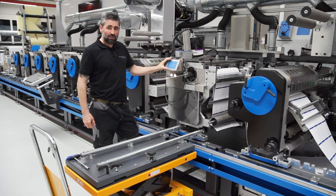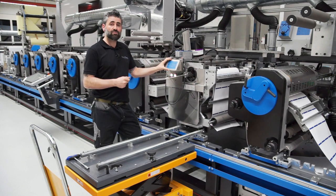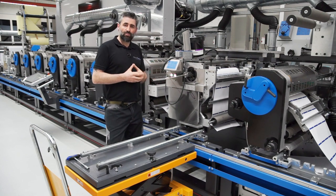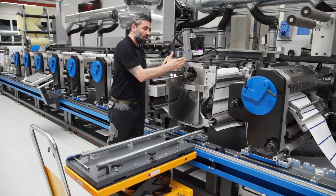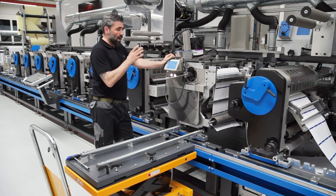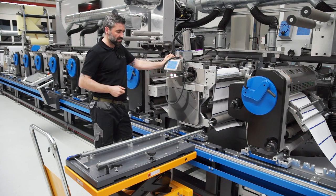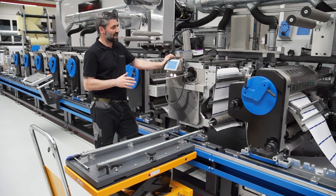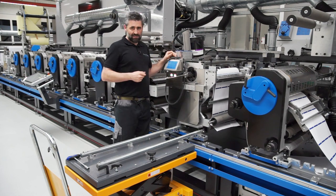On every GALUS machine, all the print processes are always on the print level. All the units are very heavy and very strong, and that's why we put them on the print level — it's the most stable level. We never have any printing processes on the rail system.